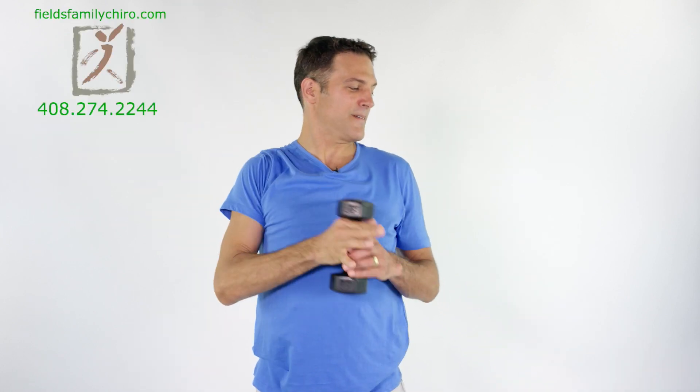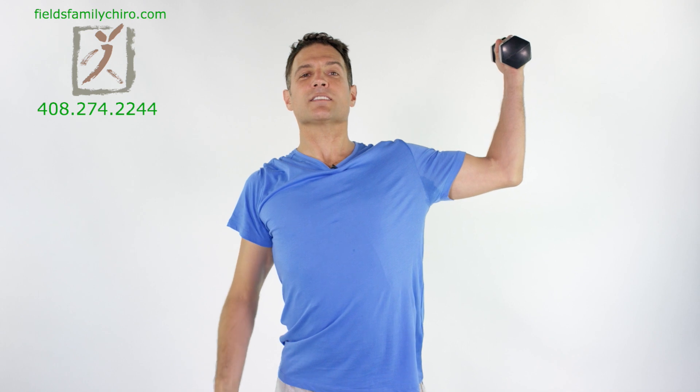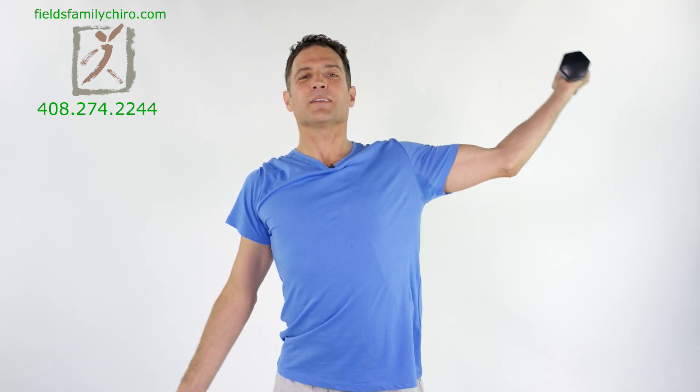Let's go ahead and switch over to the other side. Even when you lift your arms over your head — a lot of people that do that for a living, like people that cut hair or do painting — you don't want to lift the shoulders when you lift the arms. The chest is up and the shoulders are pulled down.